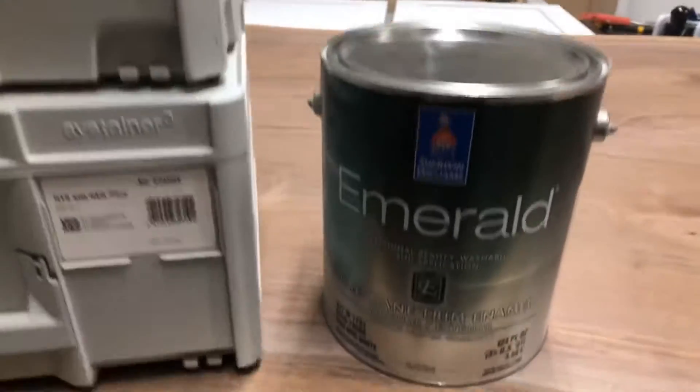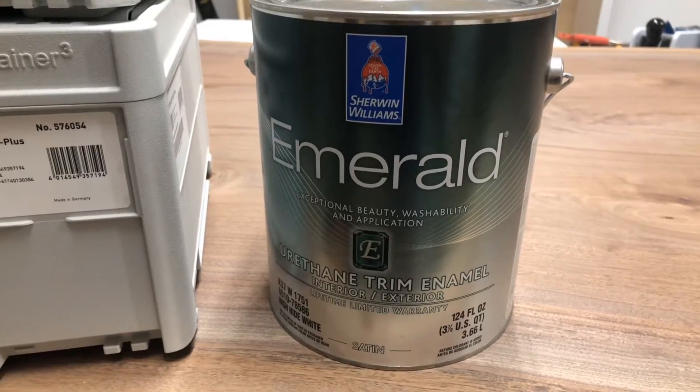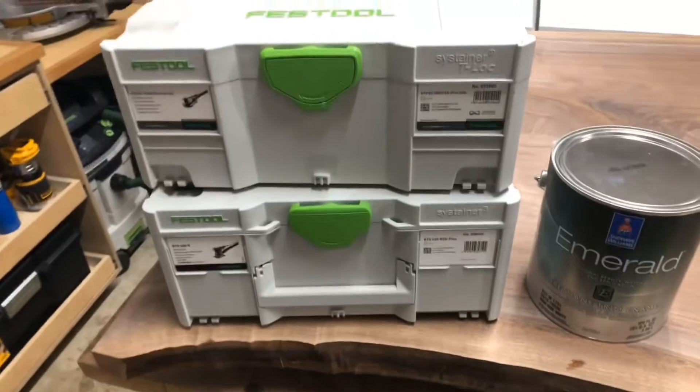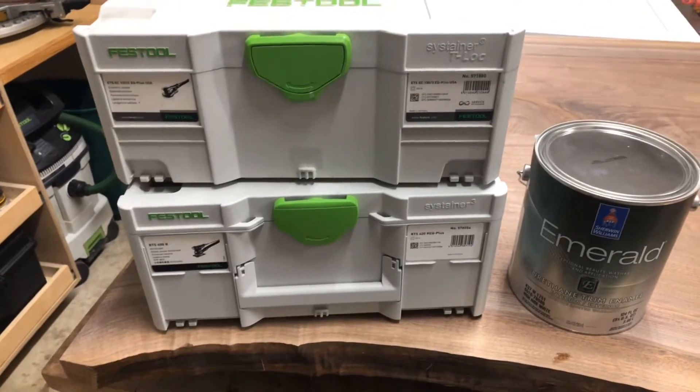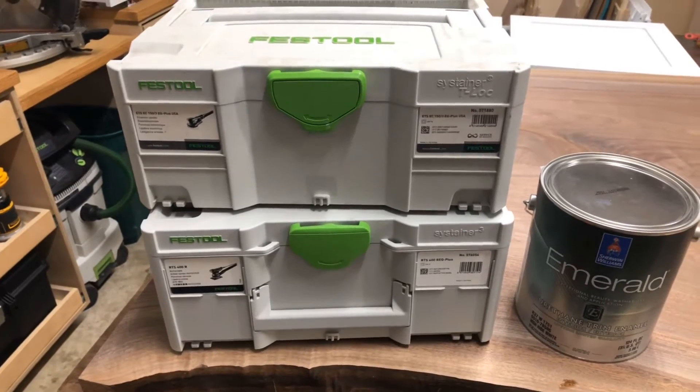The top coat here is going to be the emerald urethane trim enamel, and this is a satin finish. I'll sand with 220 grit using granat sandpaper and get these things ready for the finish coat.